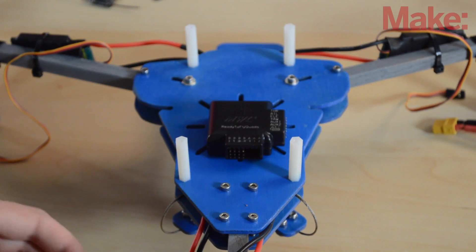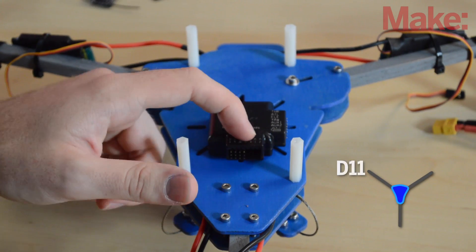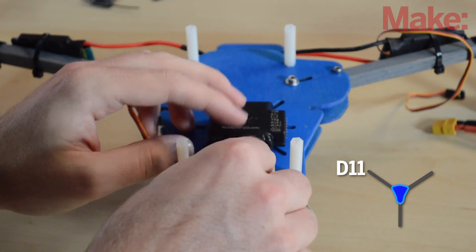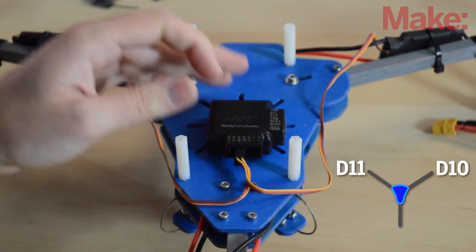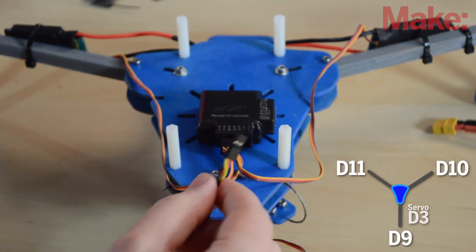Now we're going to plug the ESCs into the controller board. You can see the different labels: D11 is the front left motor, D10 is the front right motor, D9 is the back motor, and D3 is the tail servo. I'm plugging each wire in with the signal facing up.